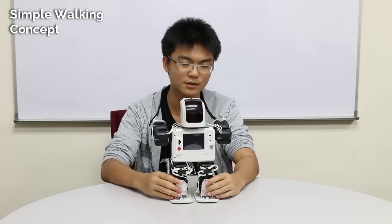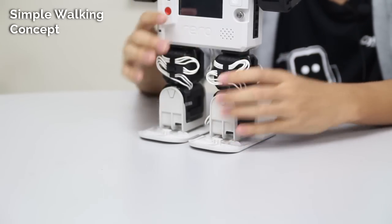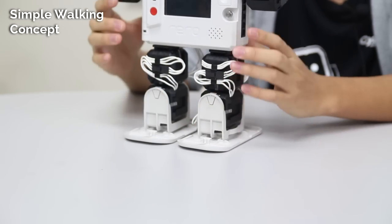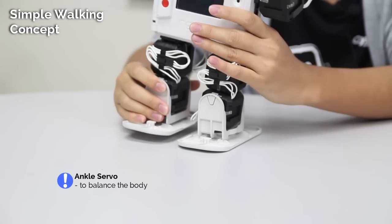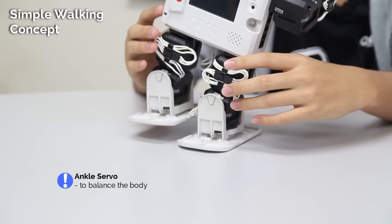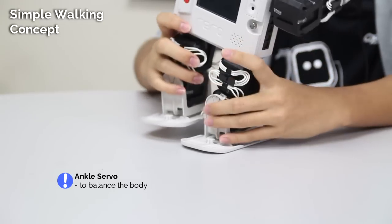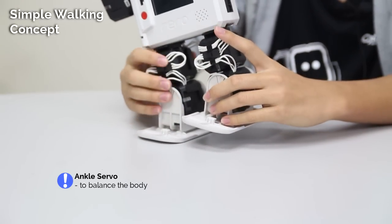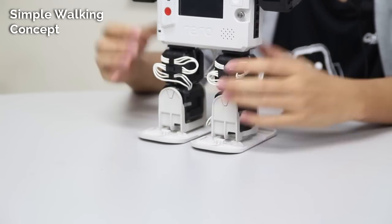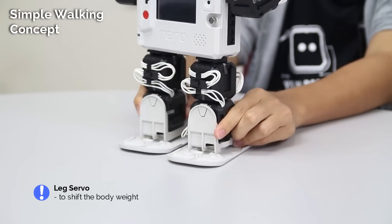The bottom servo I'll call the ankle servo because it works like an ankle, and the top servo I'll call the leg servo because it forms most of the leg. The ankle servo's function is to balance the body — if I shift it like this, the body will be able to balance and stand on only one leg. The leg servo functions to shift the body weight, something like this.